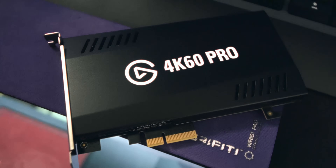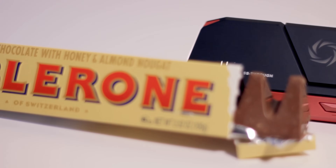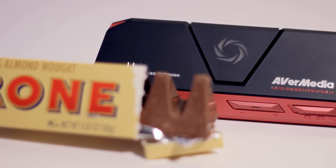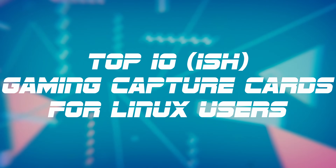Just even a few years ago, capture card support on Linux, especially for ones that were useful for gaming or affordable, was in a really bad place. And it is so much better today. That's why today I'm excited to talk to you about the top 10-ish — even though it's closer to like 15 — gaming capture cards for Linux users in 2021.